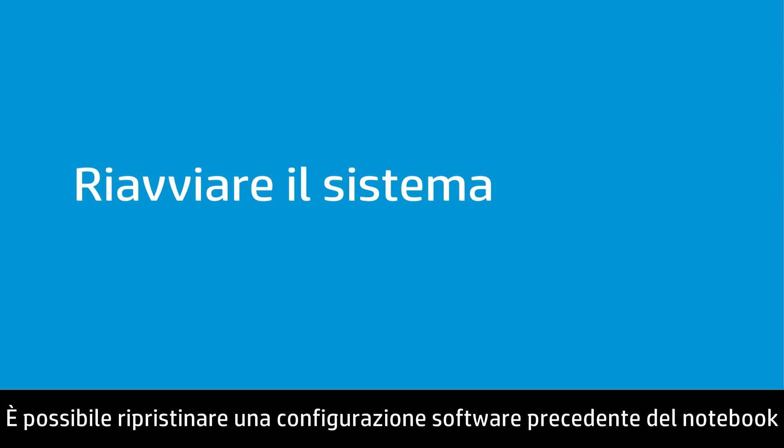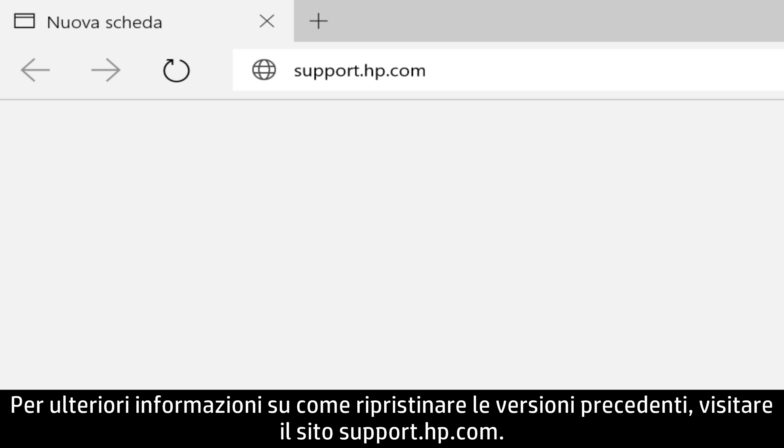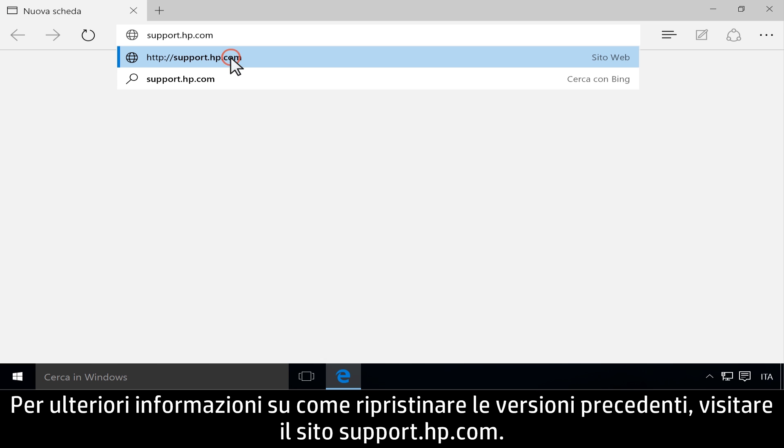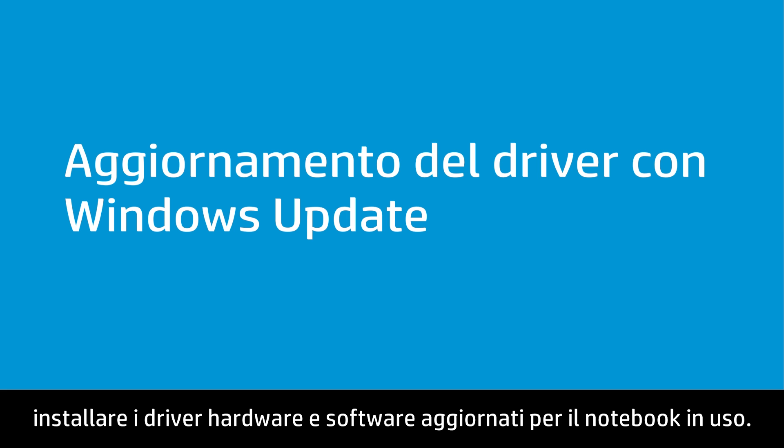You can restore the notebook to a previous software configuration when the touchpad was working correctly. Go to support.hp.com for more information on how to restore to previous versions. If the touchpad will not turn on, install updated software and hardware drivers for your notebook.